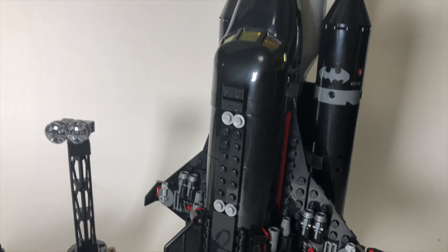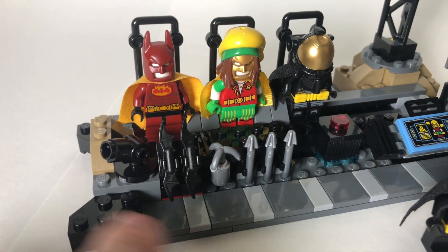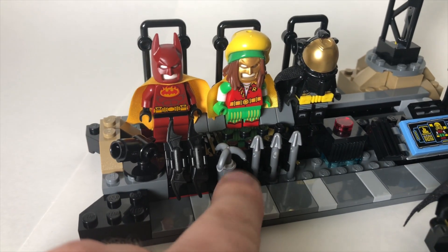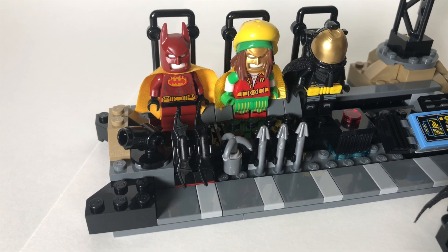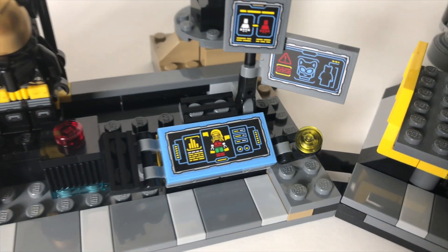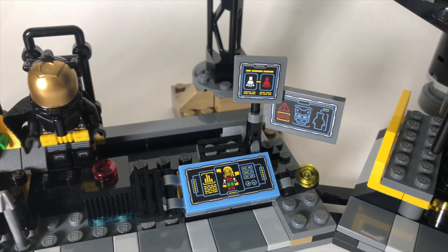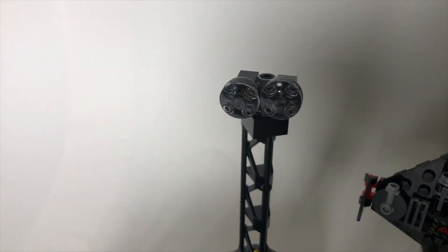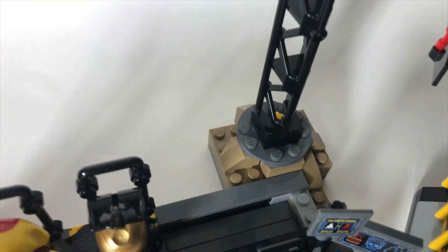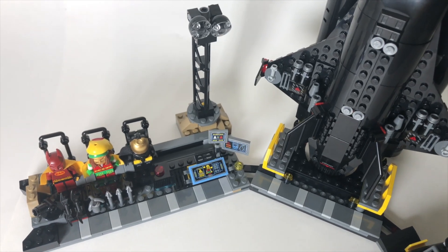I'm going to save the shuttle for last. There's this nice little weapons rack right here — there's a gun here, which doesn't actually have the grapple in it because it's on display right there. We've got two batarangs and then three of these little spiky things. Over here we've got a little computer which shows the suits cycling through where they're at — just a sticker on there. There's a sticker here showing that Catwoman has entered the Batcave, and another showing the suits cycling through. Back here we've got some space shuttle lights which you can move up or down, built onto a little hinge in the back.